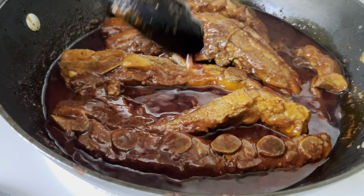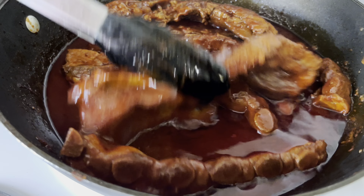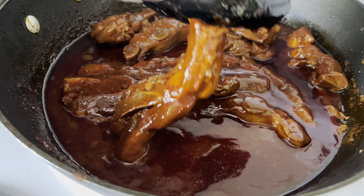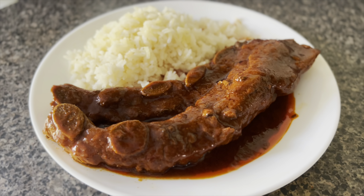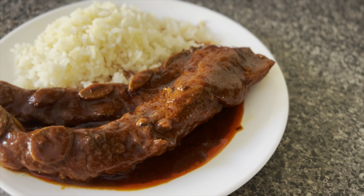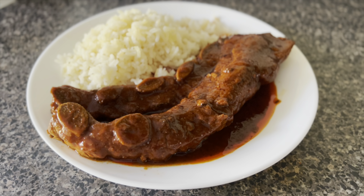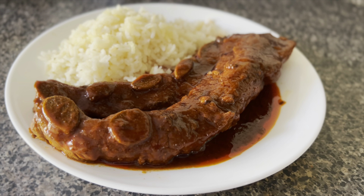Now the ribs are done and you can see that the sauce has turned a slightly darker color. You can always cook the ribs a little bit longer if they're not tender yet, but these ones are ready. My favorite way to serve these ribs is with a side of white rice and some warm corn tortillas. This is one of my husband's favorite dishes that I make for him and I hope you guys will give it a try. If you do, I'd love to hear what you think in the comments below. Thank you guys so much for visiting and I will see you soon. Bye!